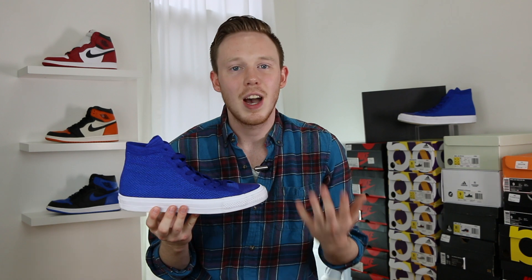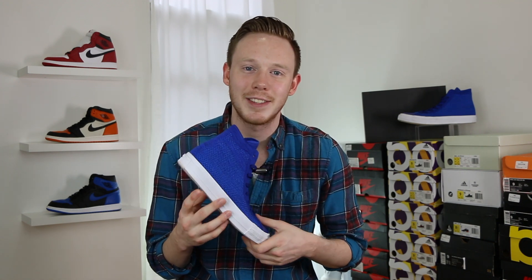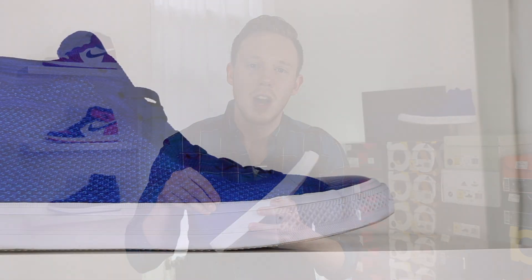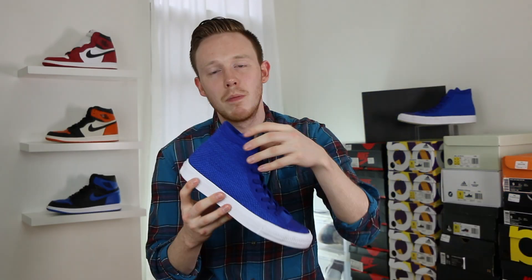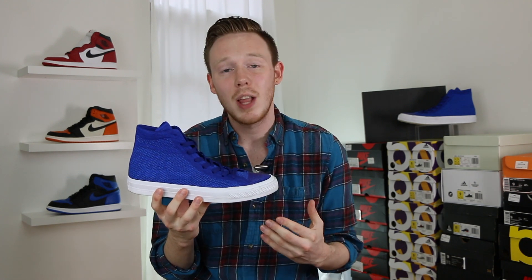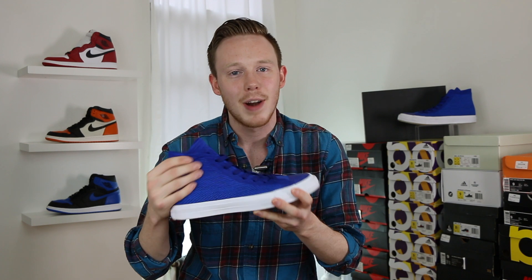The same is true for the other colorways, but this is the only colorway I have so this is the only one I can show you. The Flyknit itself is a little bit thicker than other Nike models like the Flyknit Racer, and that's actually a good thing because it gives the shoe more support — which is good because a shoe with an iconic silhouette like this needs a little bit more rigidity so it doesn't flop around when you're wearing it.